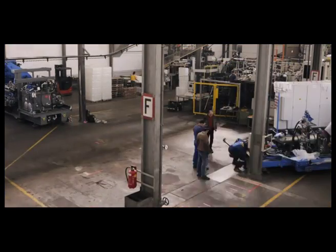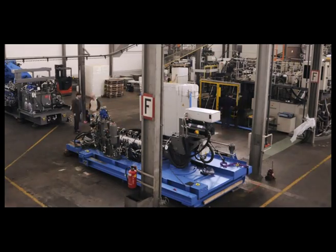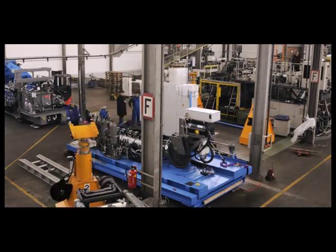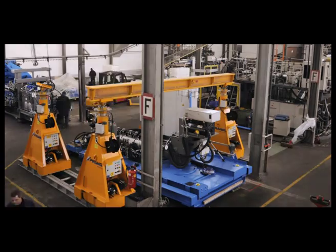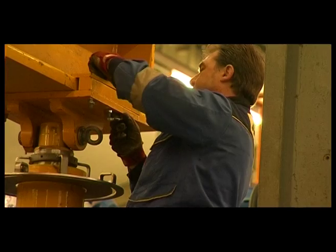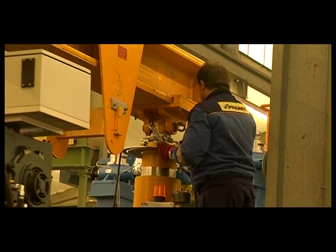The world's most compact gantry system, the PHP 63, was used to place the injection molding machine into the correct final position in the hall, which had a ceiling height of just seven meters. Due to its compact design, the PHP 63 is perfectly suited for indoor use.